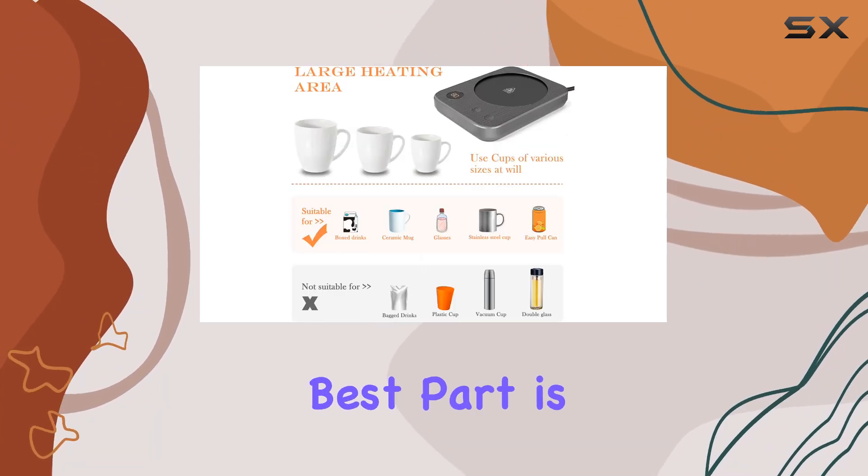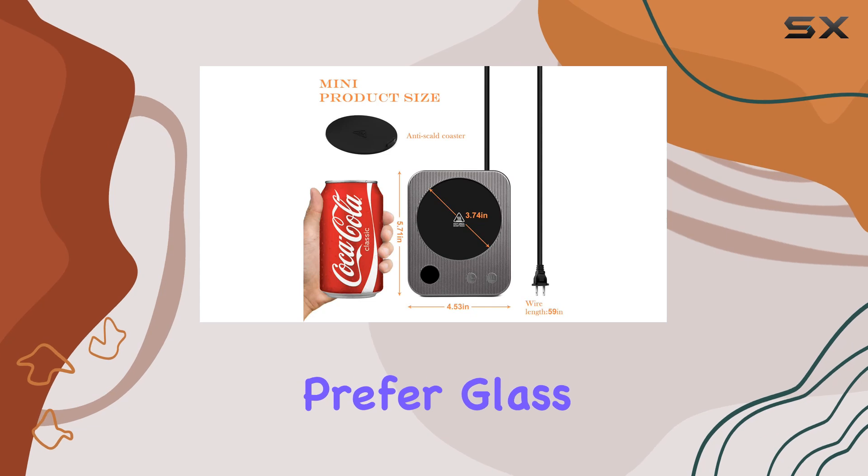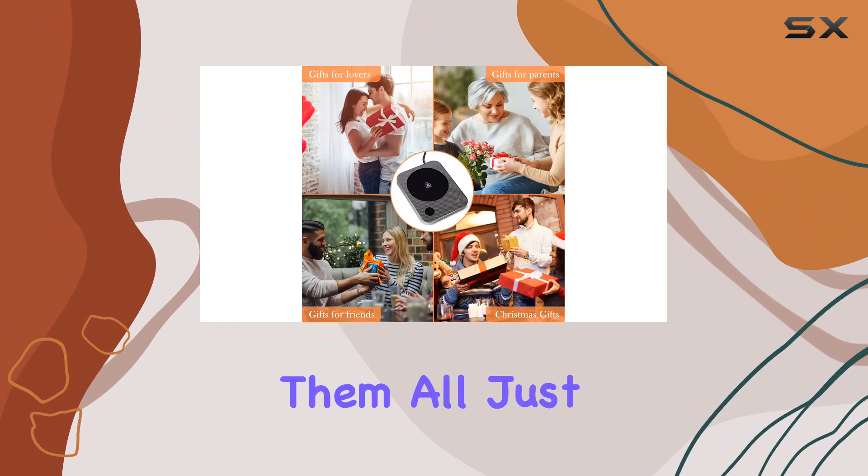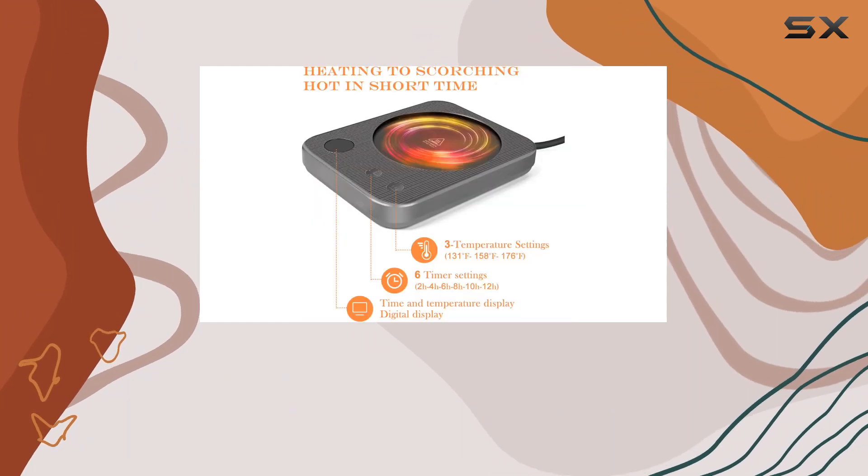But perhaps the best part is its versatility. Whether you prefer glass, stainless steel, or ceramic cups, this smart cup warmer can handle them all. Just make sure your cup has a flat bottom for optimal heating.